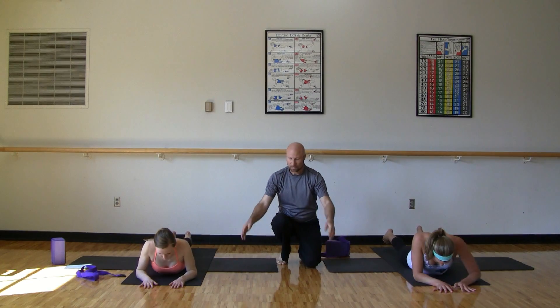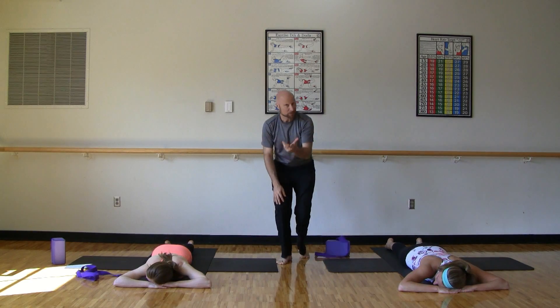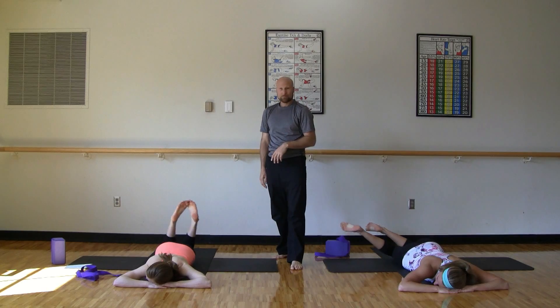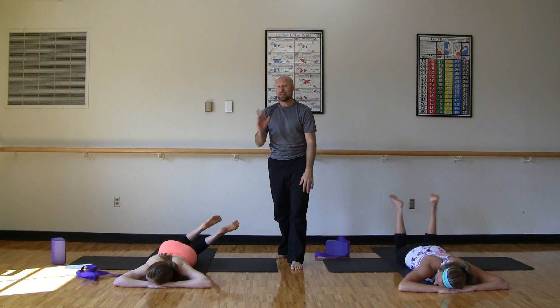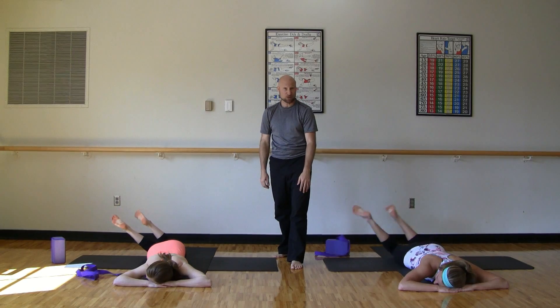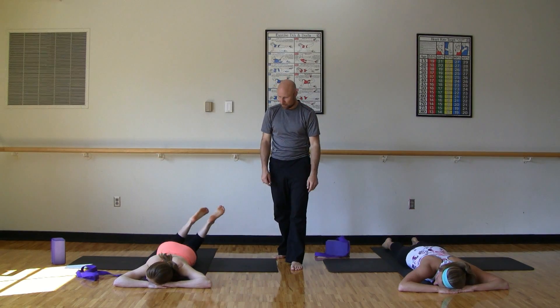And then slowly release all the way down, let go. Either hands into the head or arms alongside the body — you can totally relax. You can windshield wiper the legs if you want to. If you want any more of that at home, you can always pause the video and do two more reps to increase that core workout. We're just going to do one here today.